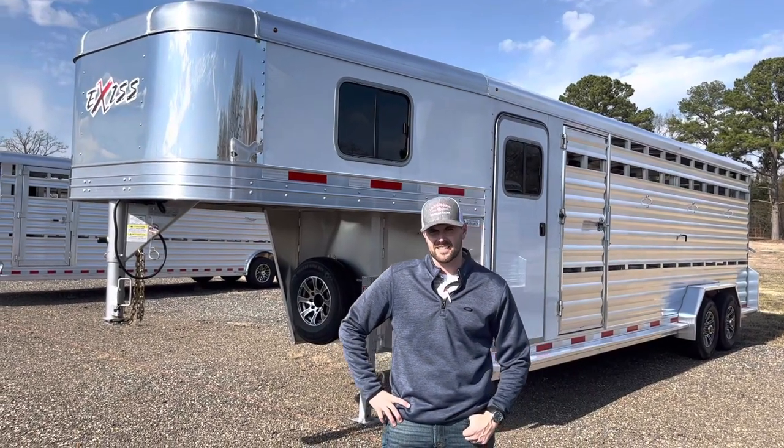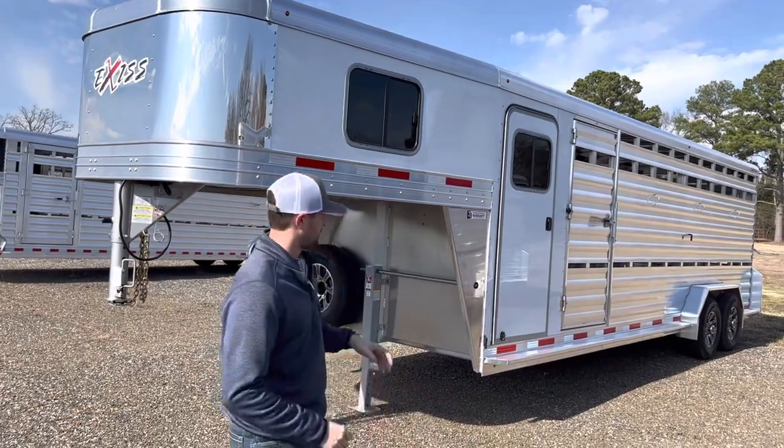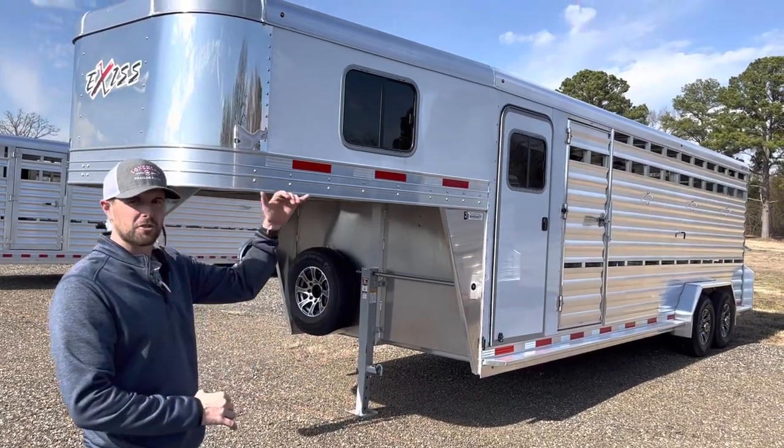This is an Exus STC 7024. This is what we call our HD model. This trailer is seven foot wide, seven foot two tall.